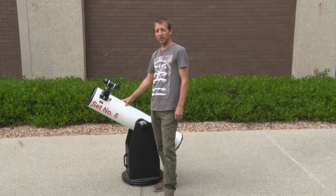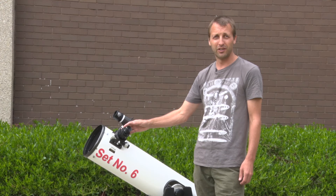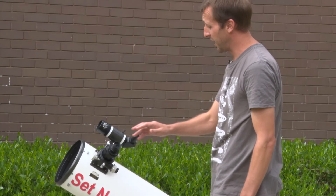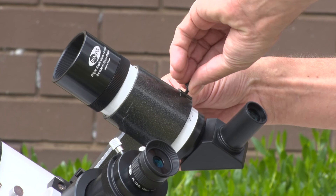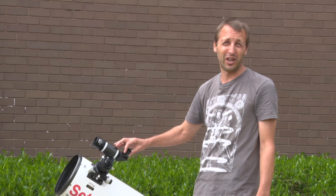Sometimes when you're observing you'll find that the finder scope and the main optical tube aren't aligned correctly, so when you get the object in the crosshairs in the finder scope you won't be able to see it in the main telescope. I usually fix this at the start of the night by finding the object and lining it up in the center of the field of view of the main telescope, then using these two black adjustment knobs on the top of the finder scope to move the object so that it's aligned with the crosshairs. This will typically only need to be done at the start of the night, but it's important to get right so that once you find something in the finder scope it will be centered inside the main field of view.